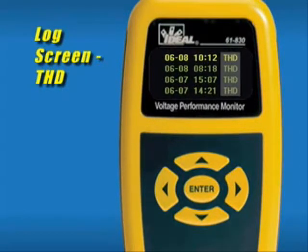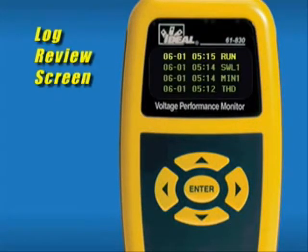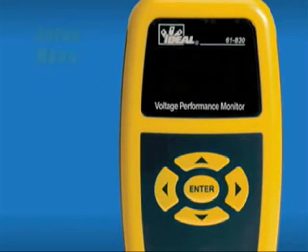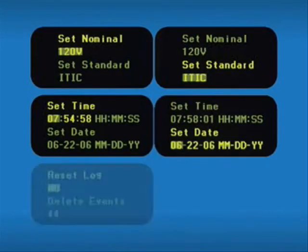All THD events are listed as THD. Highlighting an event and pressing the arrow key displays the event detail. The THD event detail lists the maximum percentage of total harmonic distortion recorded during a recording cycle, if greater than 3%, and the time at which that level was reached. The chronological log screen combines all events into one chronological log, with all different event classifications listed from most recent to oldest. Included in this log are RUN events, which are logged when the VPM senses AC voltage — either the start time of the recording or when power resumes after an outage. Highlighting an event and pressing the arrow key displays the event detail. The setup menu lets you change the nominal voltage, monitoring standard, time, and date, and clear events.